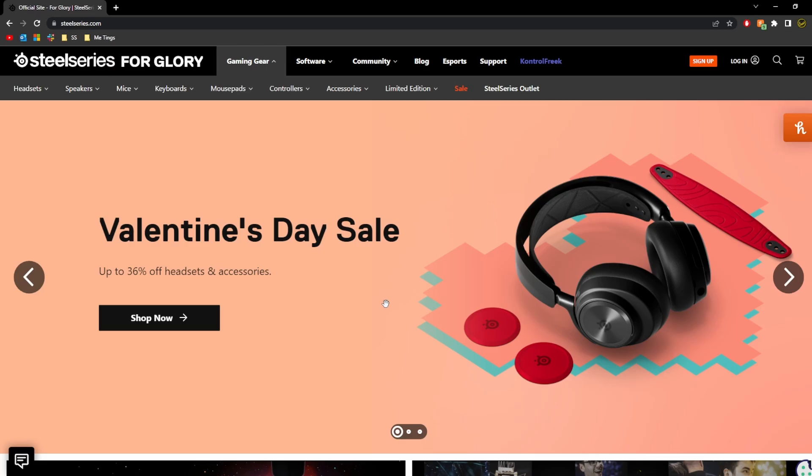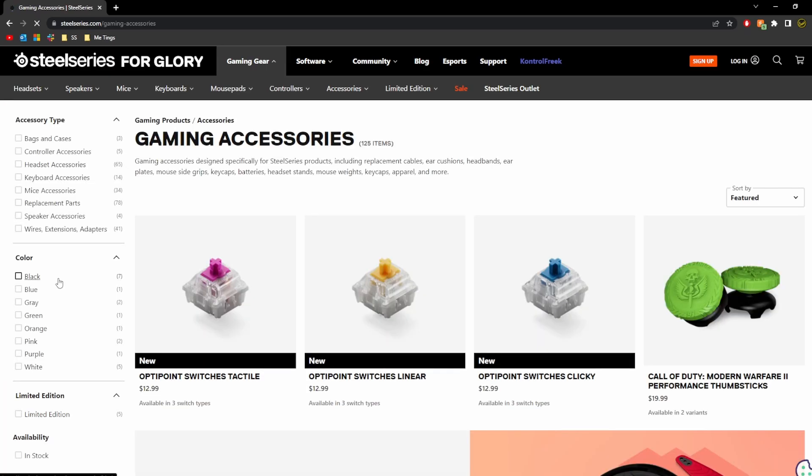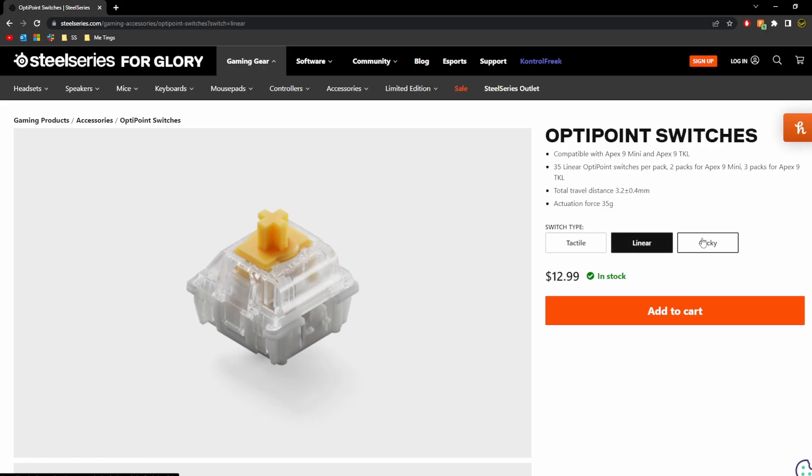First, you'll need to purchase the new switches from our website. Each box is going to come with 35 switches, so if you're only looking to replace a few switches you'll only need one box. But if you want to replace every switch on your keyboard, you'll need two packs for the 9 Mini and three for the TKL.